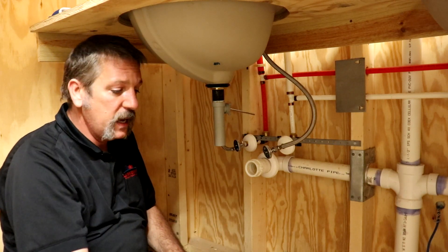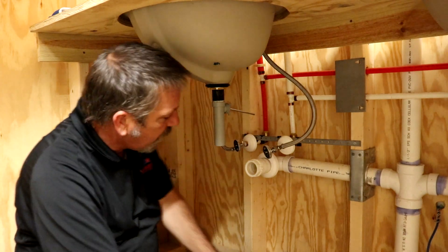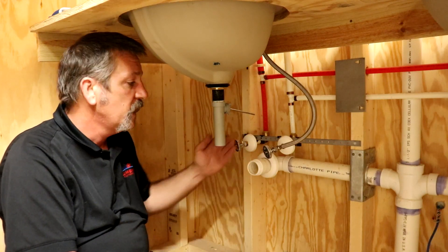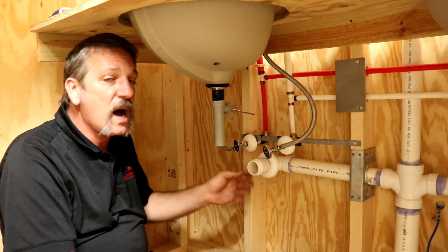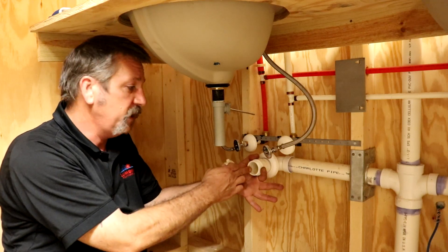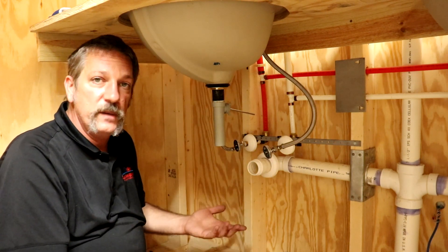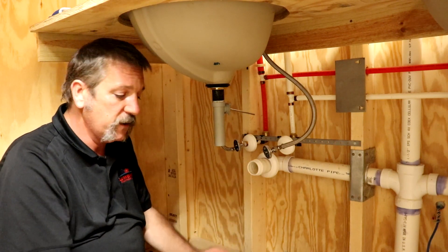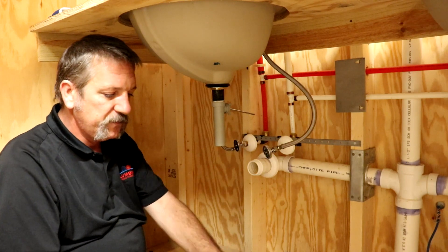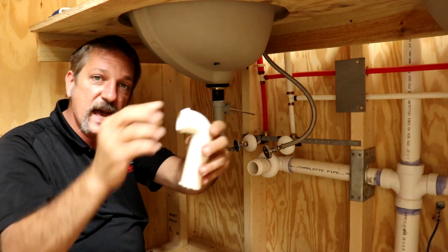Let's go ahead and put our p-trap assembly together. On a new construction job this pipe is just going to be poking out with a cap glued to it, and you'll have to take your saw and cut this off. Be careful — there might be a bit of moisture that'll drip out, but it shouldn't be a lot. Then you glue this threaded adapter piece onto that pipe. If you're doing a remodel on an older house you'll probably have the threaded piece already sitting there. Most p-trap tailpiece arms going into the wall already have a little bevel; some newer ones require a grommet.